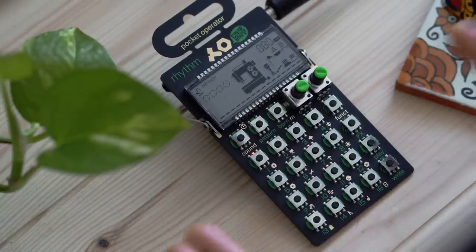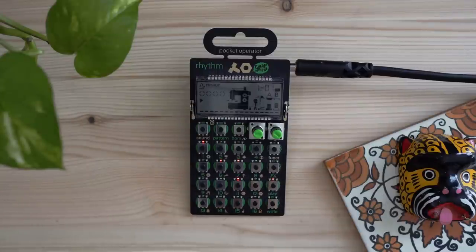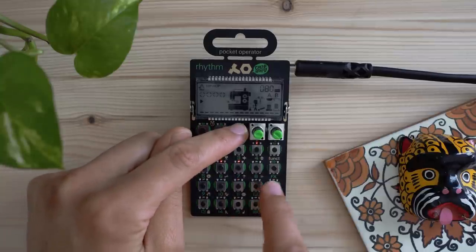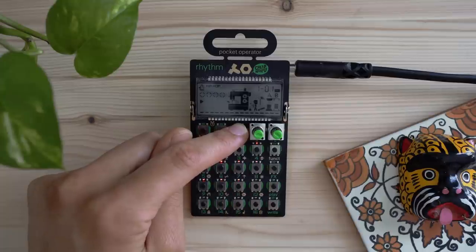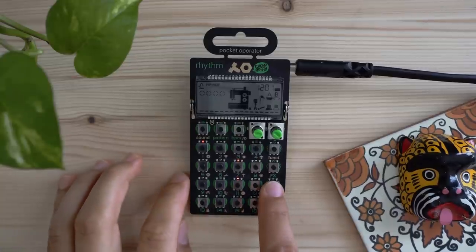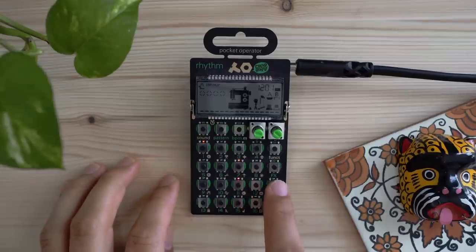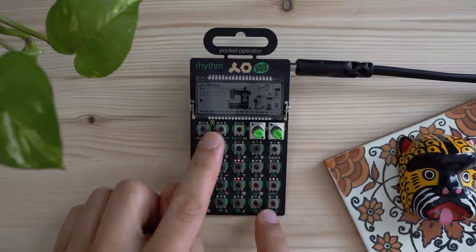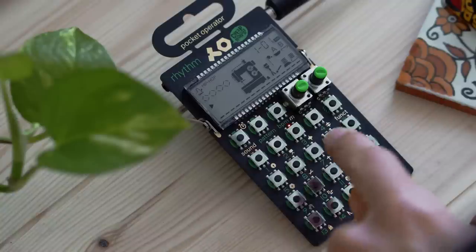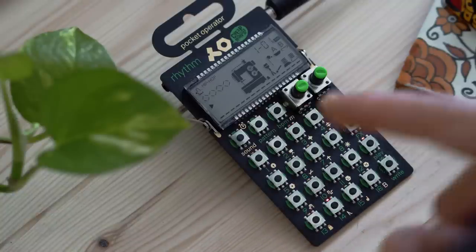To play a sound or a pattern, just press the Play button. You might find it's a little quiet, so let's raise the volume — hold down BPM and press number 11. That's a little better. Now you might want to write your own pattern. The easiest way to clear the current pattern is to hold down Function and then hit Pattern itself, and you'll see the step sequencer still running across the 16 buttons with no sounds coming out.